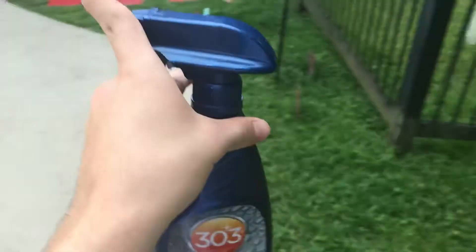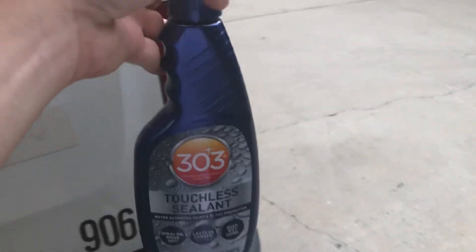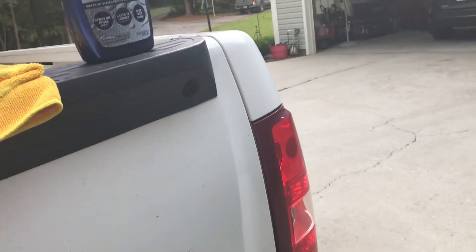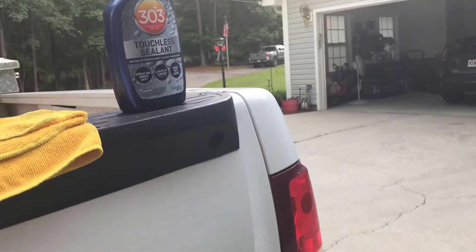The main reason I got this is not to use on my paint, because I use my Meguiar's Ceramic Detailer for that. I mainly got this for the inside of the wheels — like behind the rims, the barrels and everything — where you can't really get in there with wax. So this is perfect because I can just spray it on the inside of the rims, rinse it off, and it's protected — stuff won't stick as easily.